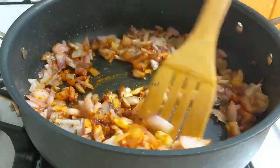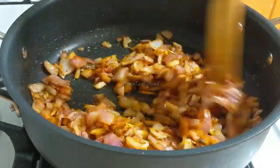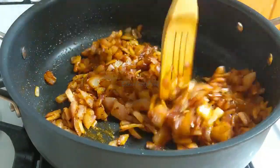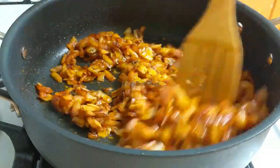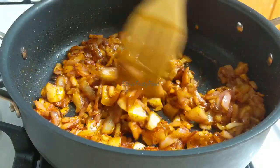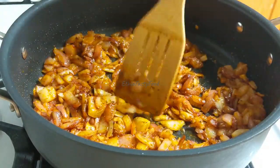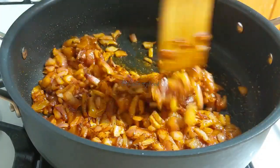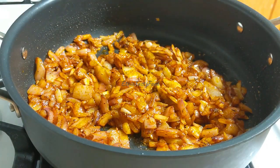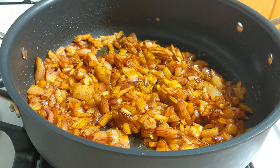When you add the seeds, you can add the seeds.